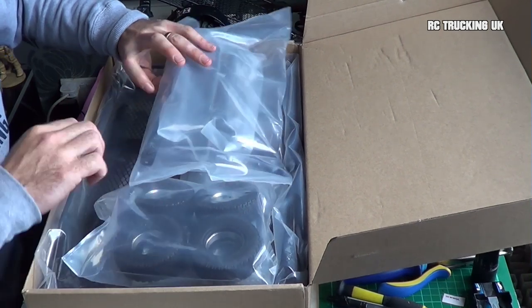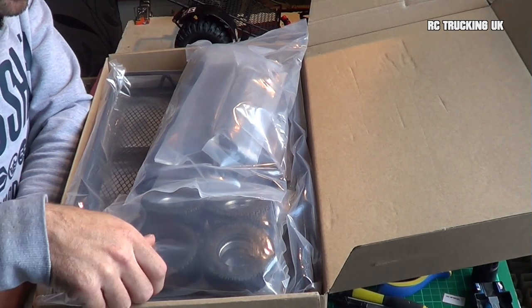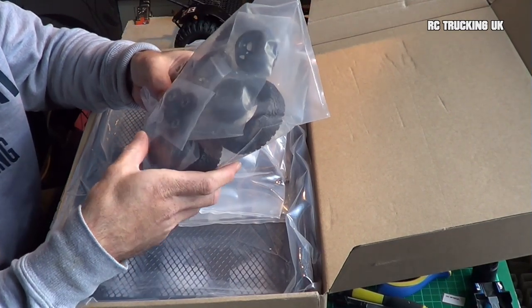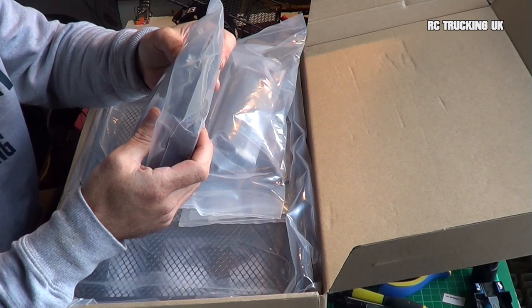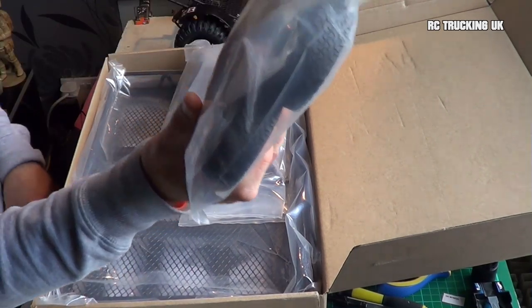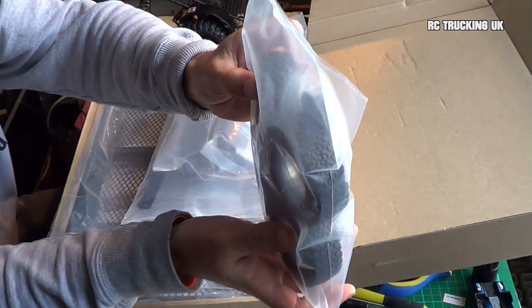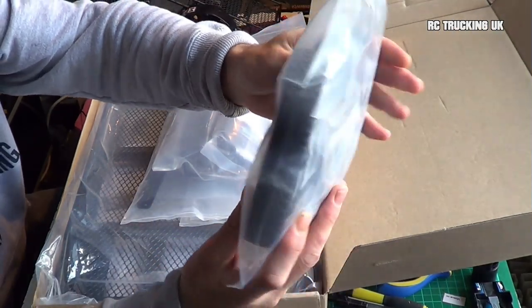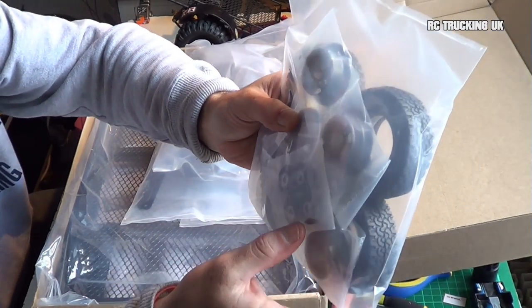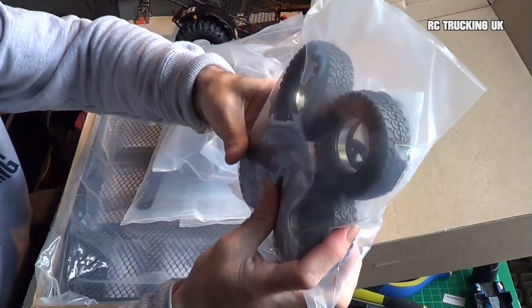There's all kinds of parts and it does have instructions. It comes with some metal stamped beadlock wheels and four tyres, and you can see the wheel rings inside the tyres. Front and rear wheels, hubs with bearings, and hardware. They feel like quite a nice soft tyre — that's just the wheels on this.